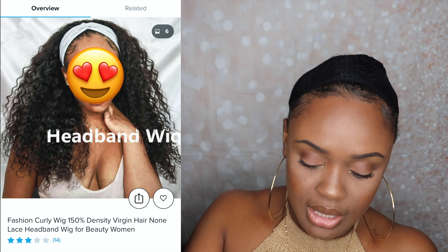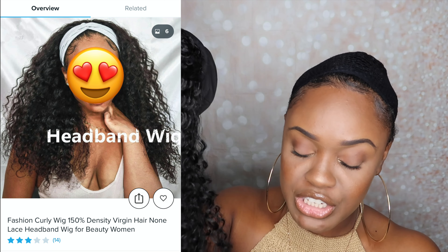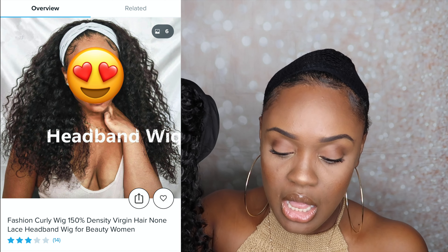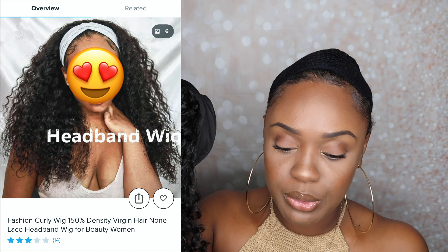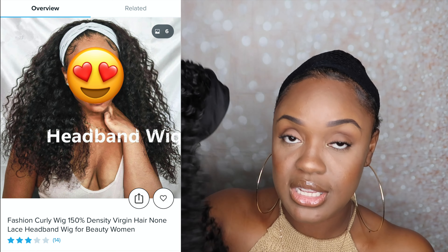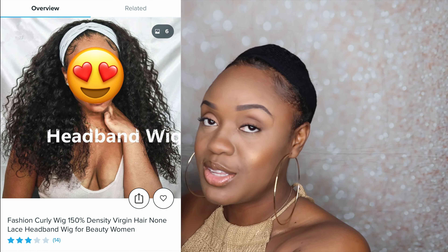This first wig looks really good and it's so soft. The description says 'Fashion Curly Wig, 150 Density, Virgin Hair, No Lace Headband Wig for Beautiful Women.' This was $19 — so I paid $19 plus $7 for shipping. It comes with velcro on the back so it's adjustable.